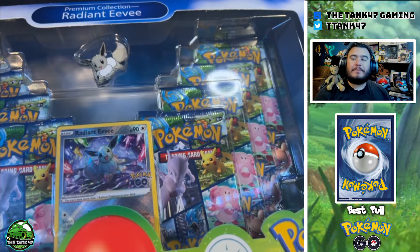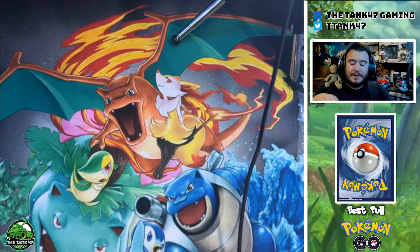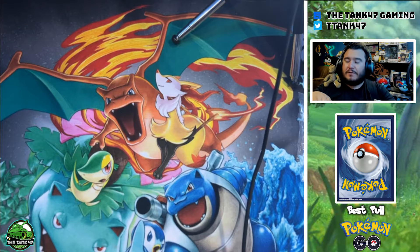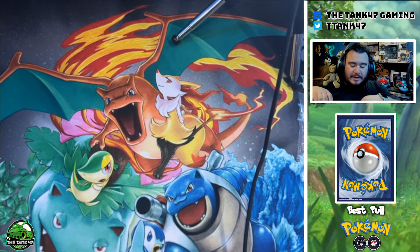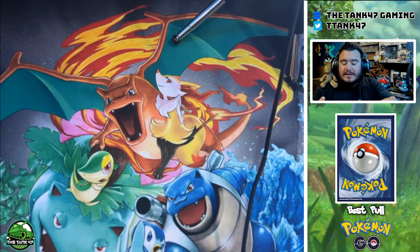What's up YouTube, it's Tank 47, welcome back to the channel. We are going to be opening up a Radiant Eevee Premium Collection from the Pokémon GO set. Really excited to open this up for you guys. This is the newest set of Pokémon cards that just came out over the holiday weekend. We are a little bit late opening it up but we are ready to open it up for you guys today.